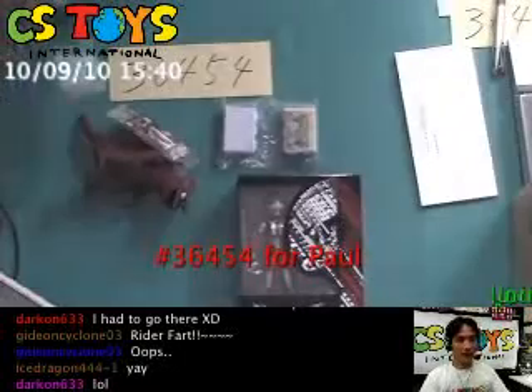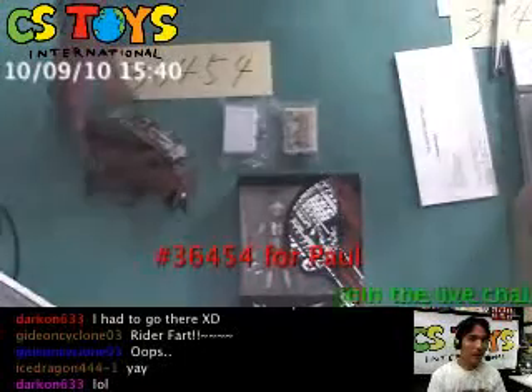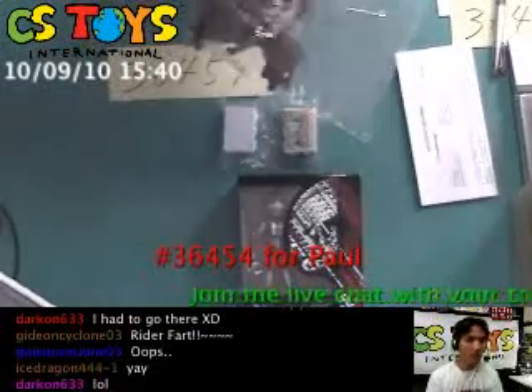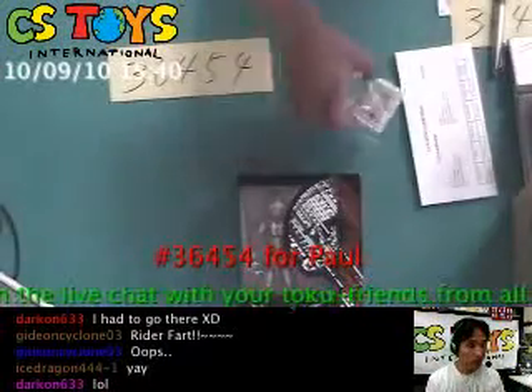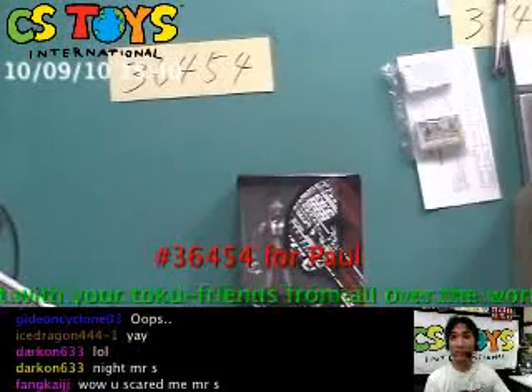Hello internet, this is CS News International. Thank you very much for watching. We have item number 36454 for today's featured packing. We selected it because the customer is getting the Ultra Act series, and we really appreciate that.